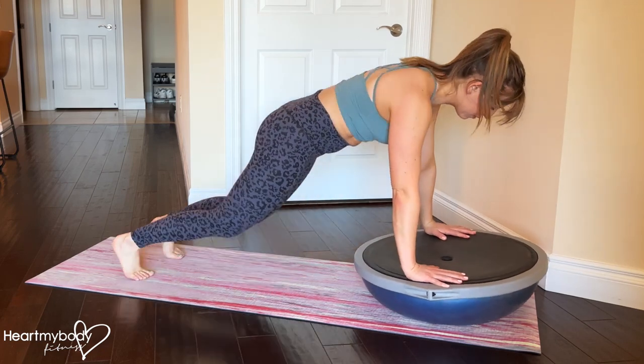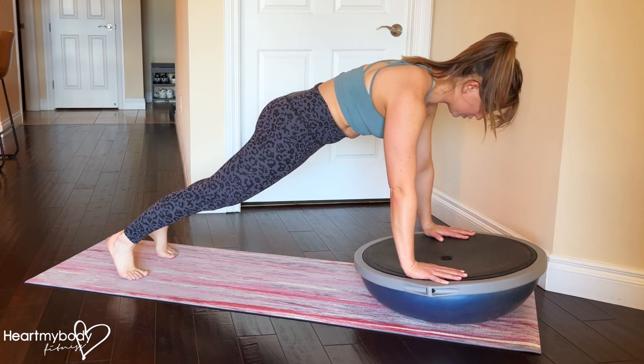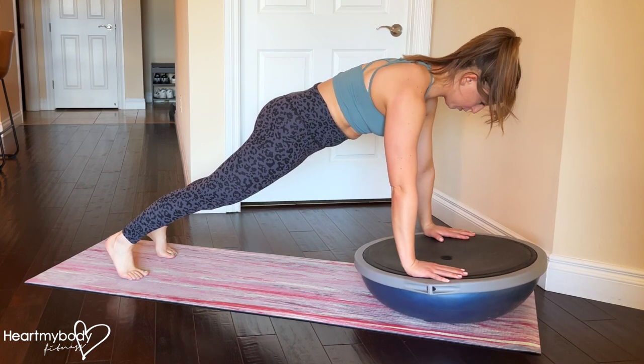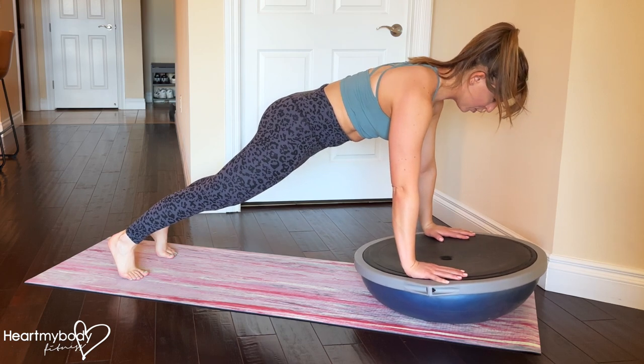Press up into a plank with your hands on the flat surface of a BOSU. Straighten your legs, squeeze your glutes, brace your core, press your shoulder blades apart, shoulders down away from your ears, and tuck your chin.